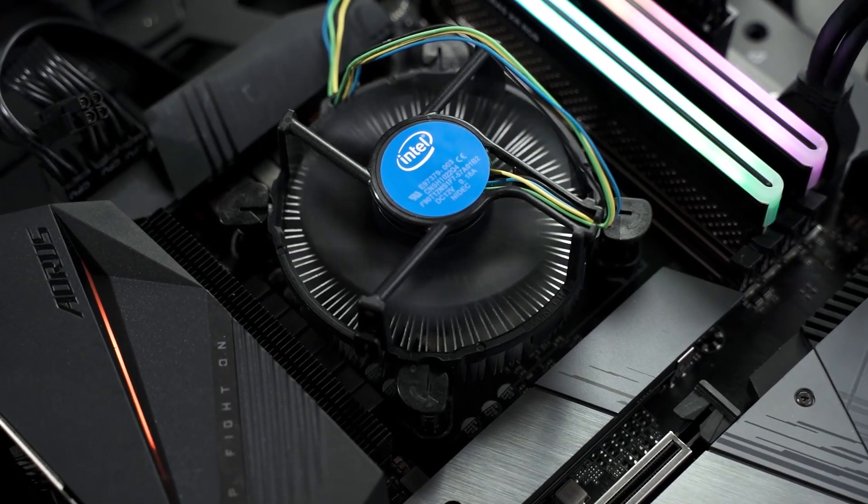After we do a test on the stock cooler, we're going to test an aftermarket cooler — this is the ID Cooling SE226-XT. The key highlights of this cooler are its RGB, tower design, and six heat pipes. It's a very enticing cooler for users who want to upgrade from a stock cooler, especially if you're still using one.